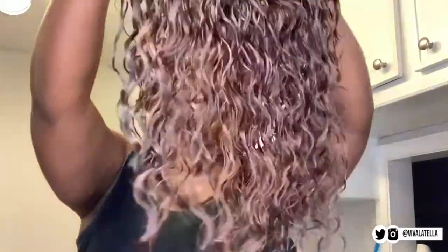I went ahead and washed my wig, so this is what it looks like dry. As you can tell it's a little bit lighter towards the back. I didn't want to buy anything else, so this will just have to do.